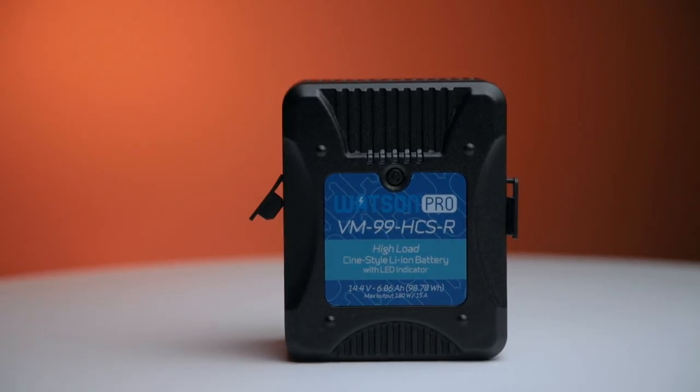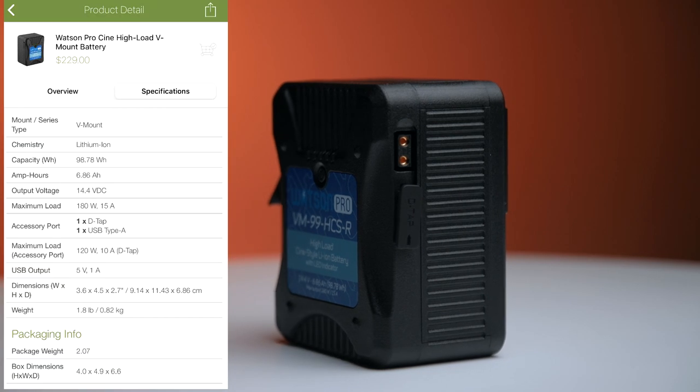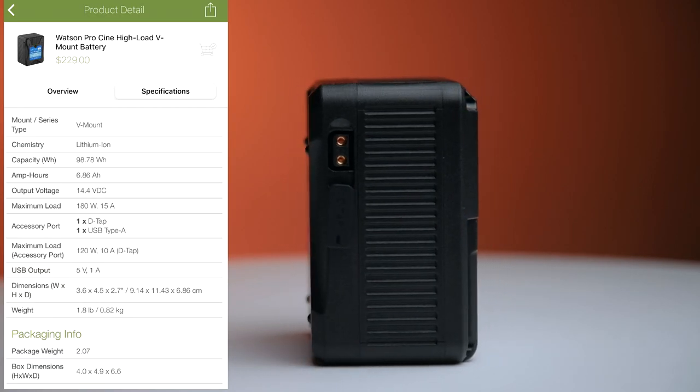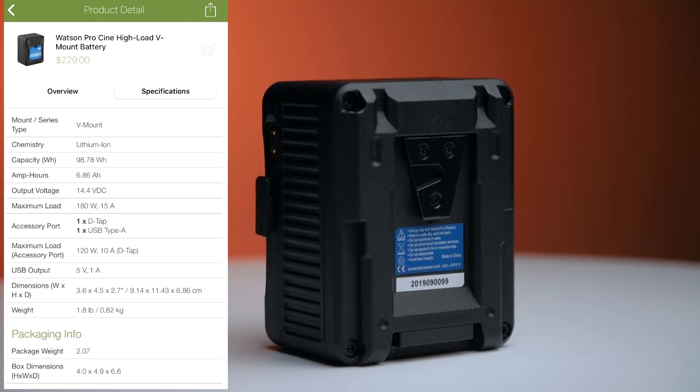How's it going guys? Today we're going to be talking about something that is essential for professional cinematography, which is power. I'm talking about V-mount batteries. I'm reviewing the Watson VM99 HCSR. This is a 6.86 amp, 98.78 watts an hour battery. The maximum output is 180 watts, 15 amps.